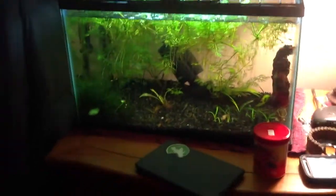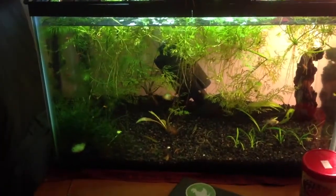Here's my fry tank. It's got plants just kind of thrown in there everywhere, but little babies like it. Let's see if we can find some.